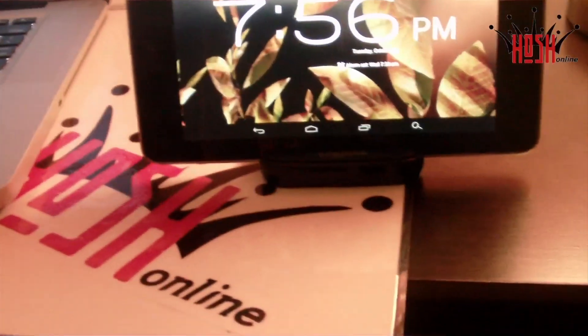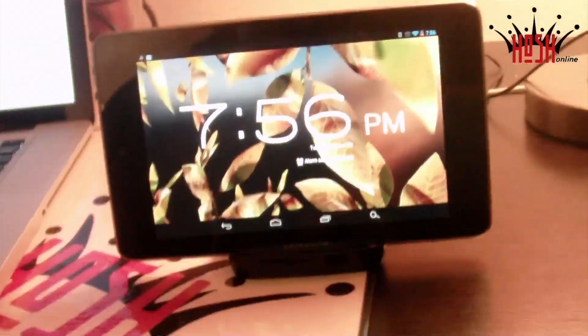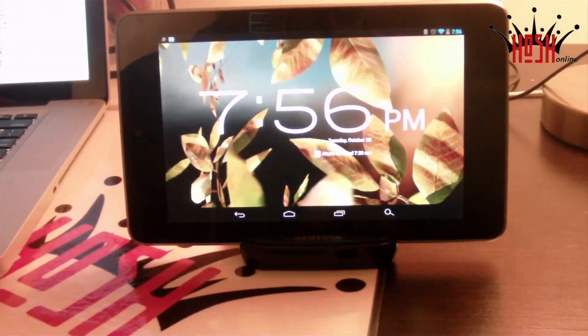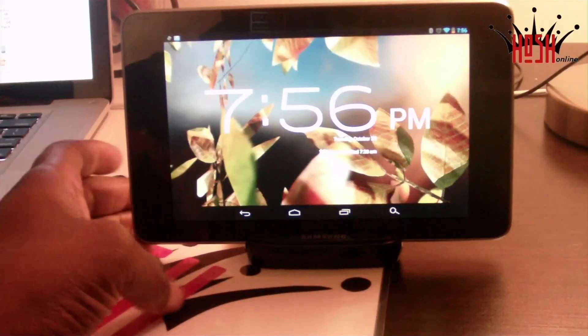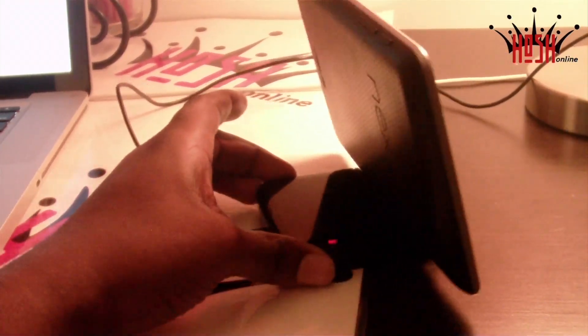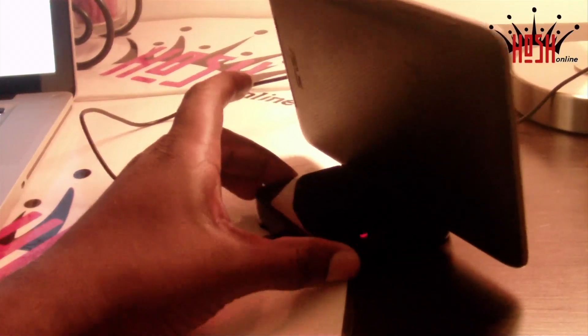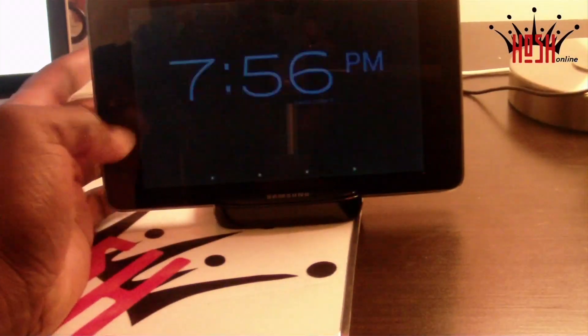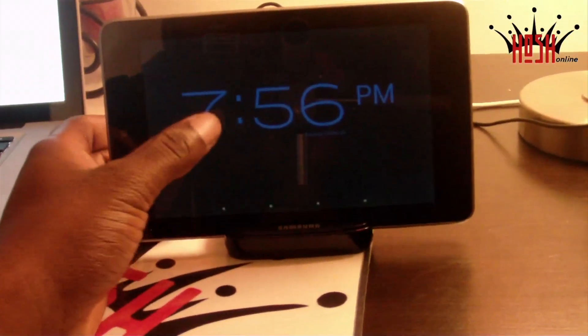I've actually been using it more as a dock for my Nexus 7 than for my Galaxy S3, because your phone you're always constantly on. When I'm not using my tablet as much, I like to just place it on the dock — it looks perfectly fine. I'm actually going to use this for some of my videos when I do game reviews, because it just works so great.